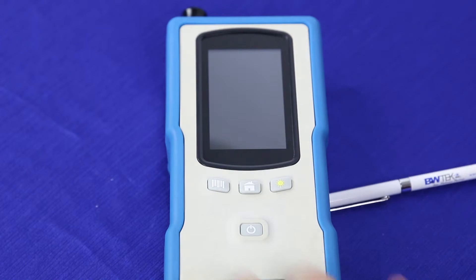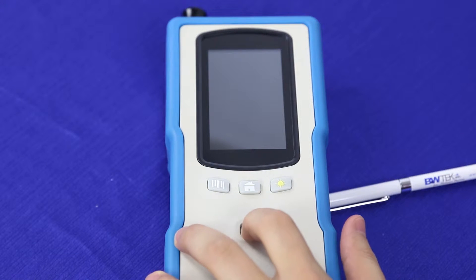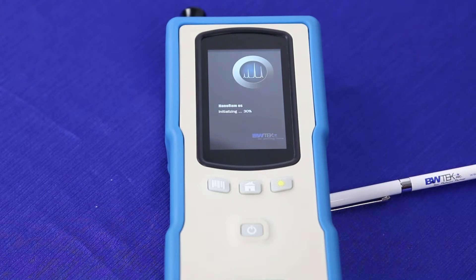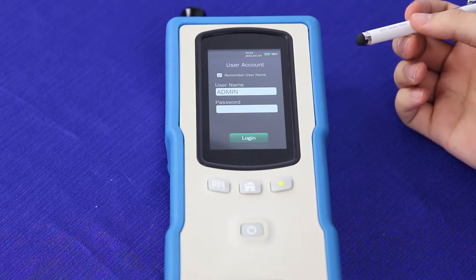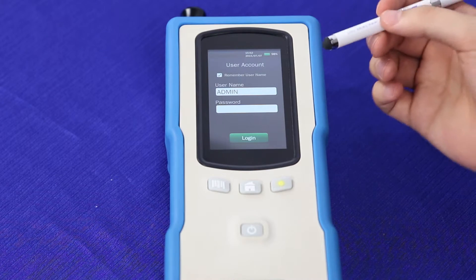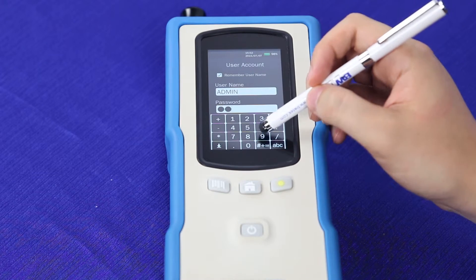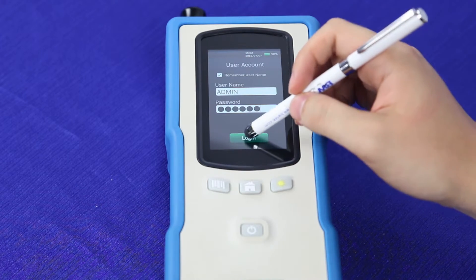To power on the NanoRam, press and hold the power button for around three seconds. This will bring up the initial screen, followed by a percentage completion indicator, and then you will get to the user login screen. The first time you start up the instrument, you'll want to log in as admin and type in the password 999999.